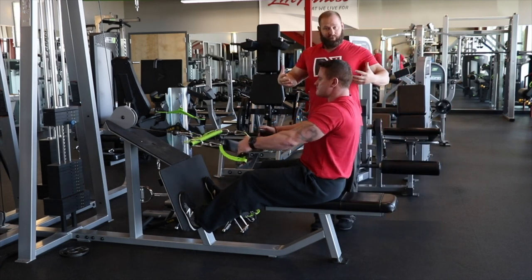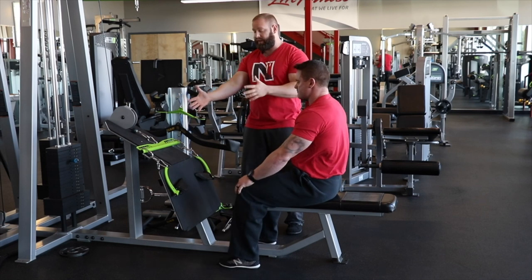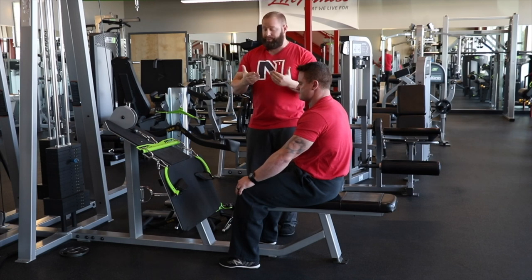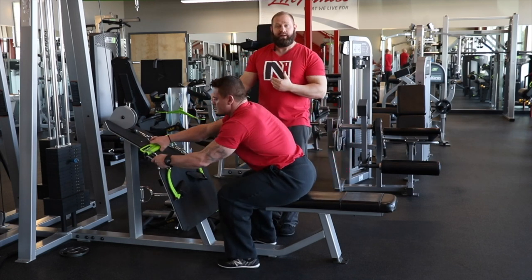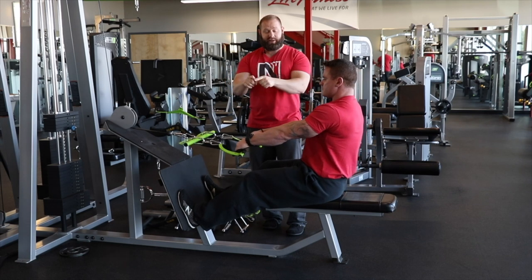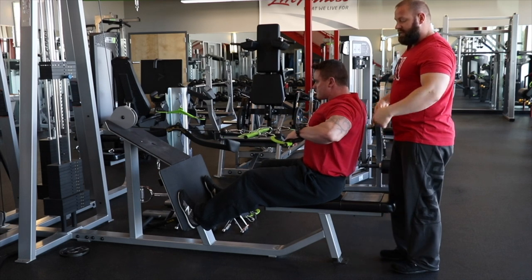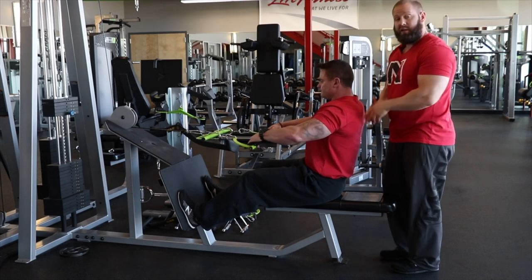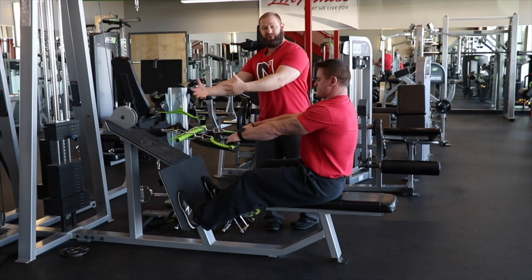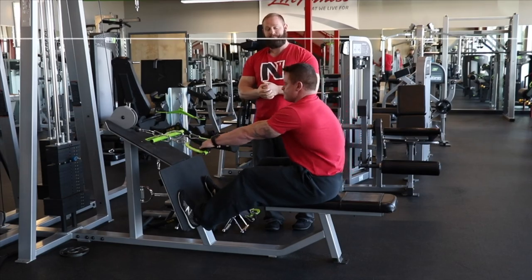We can also adjust how the resistance feels. Right now the resistance is pulling him straight towards the cable, but we can also use this to do something similar to a pull-apart type motion. If he moves back to the inside, now the emphasis instead of driving back is driving his elbows out and pulling the handles apart. He can't quite get as full retraction, but the load is actually harder in the lengthened position — training that upper back biased more towards the stretch with a pull-apart stimulus.